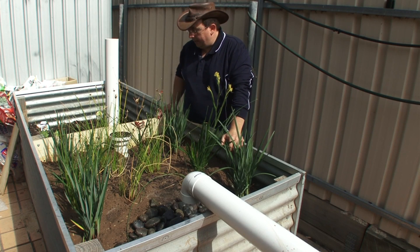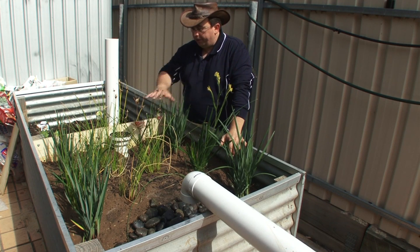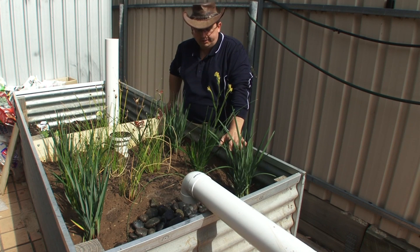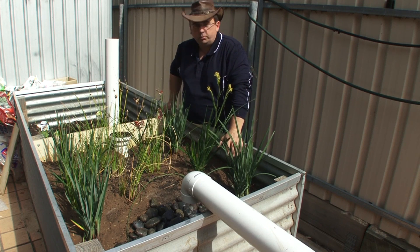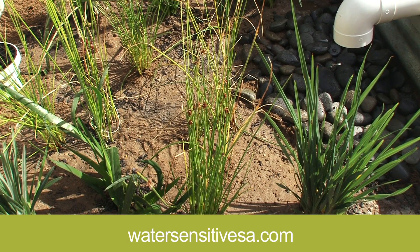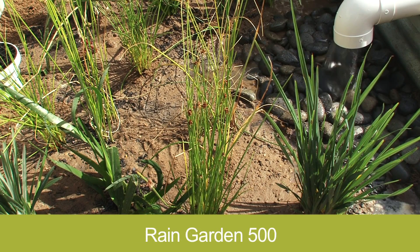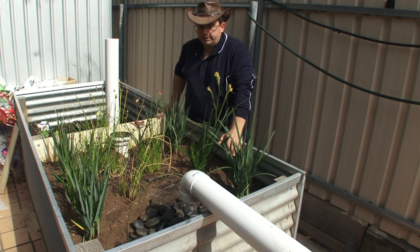And here we are with the completed project. All the plants are in, they've been given a water, all finished and ready to go. One thing with any freshly planted garden — it's going to need some additional watering for the first 12 months until all the plants are established. During any dry period, it's normal to have to water this, but once it's established it should be pretty self-sustaining. South Australia now has a capacity building program for water sensitive urban design called Water Sensitive SA. The EPA also has a program called Rain Garden 500, where they're supporting community groups, councils, and like entities with funding to help build rain gardens at smaller or community scale.